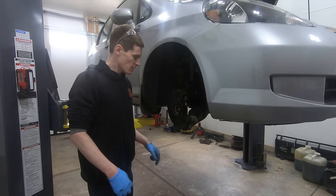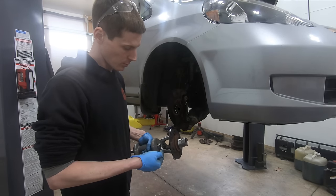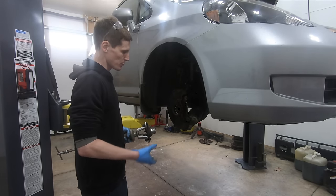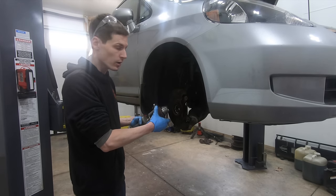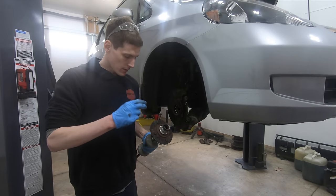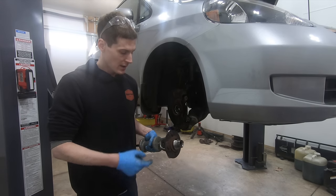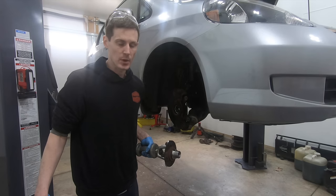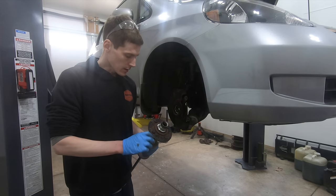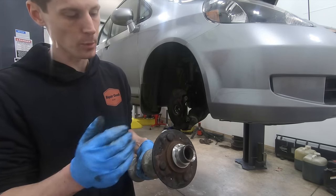Alternatively, you can pound out a stud, put a nut and bolt in there, and use that as a jack bolt to push the hub off the knuckle. Another option is an air chisel with a flat bit to pound it off — but that will bend up the hub, so you'd have to replace it with that method. Using a slide hammer, if you can get the inner race off, you'll be able to reuse the hub.